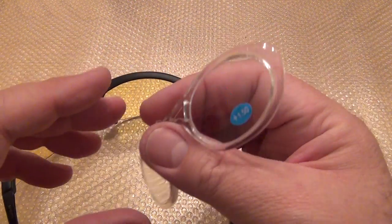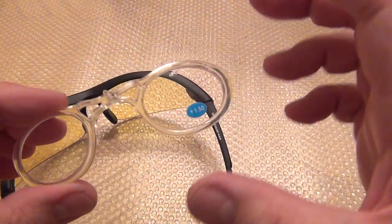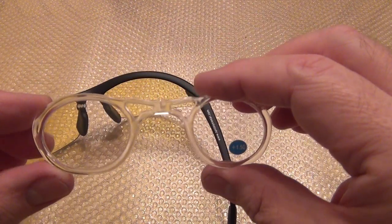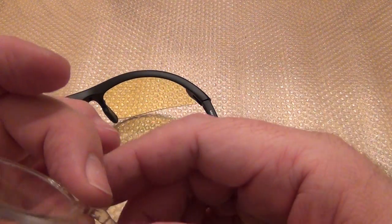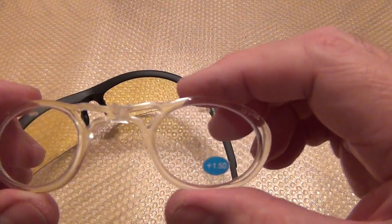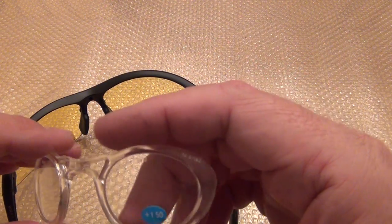I got this as a plus 1.5. You can buy the prescription insert separately in different strengths — plus 1.5, plus 1.75, plus 2, and I think all the way up to plus 3. The way this thing works is pretty nice.